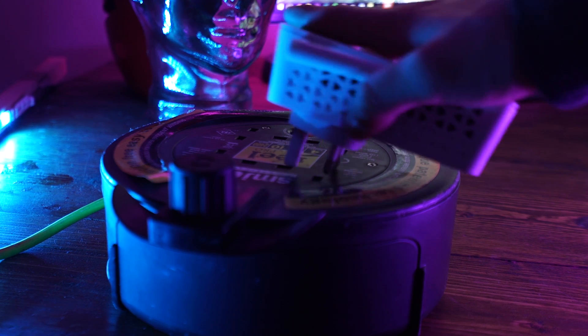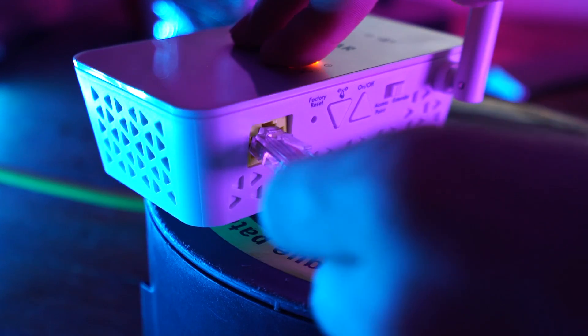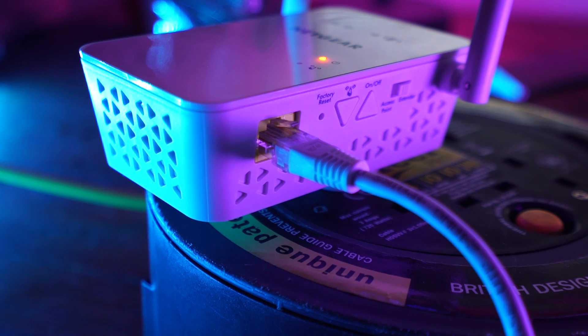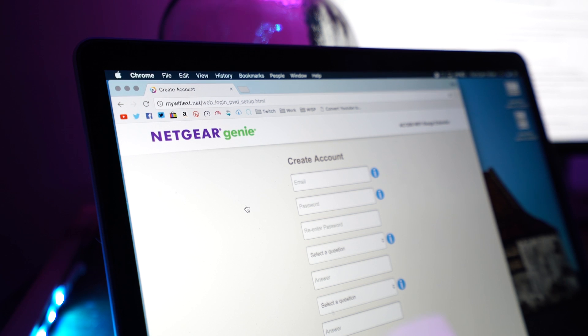The next thing to do is plug in your first Netgear range extender. Now I know what you're thinking — Alex, all you're doing is extending the range. No, we're going to mod these things and set them up in a certain way which acts like a mesh system. Plug in the first range extender, then Ethernet into it from your laptop, open up your web browser and type: http://mywifiext.net. It's going to ask you to register and set up the product — put your email address and password in and click next.